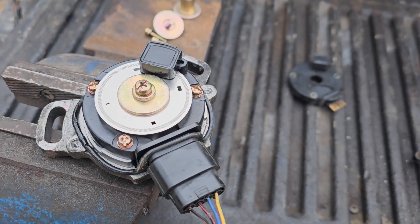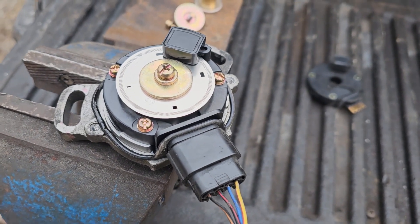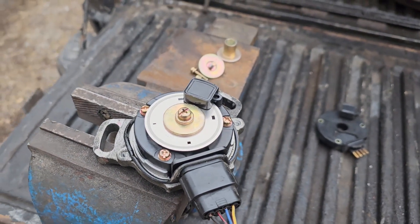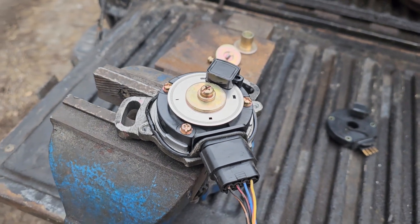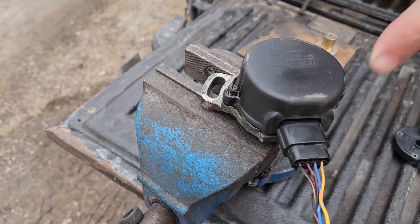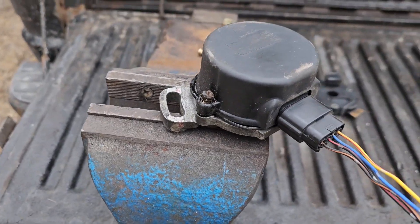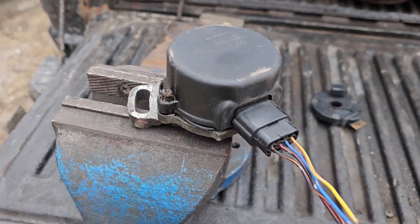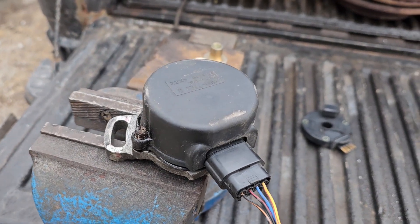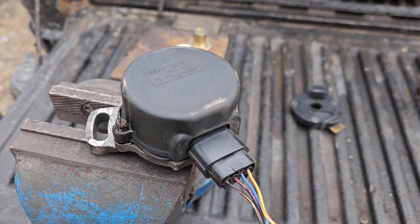We've now got the washer and bolt tightened up and we're ready for the cap. And sweet bonus — although it doesn't fit perfectly, you can in fact use the Suzuki cap. It's not perfect, but it's basically free with the sensor, so it avoids you buying a specialty replacement for an SR.